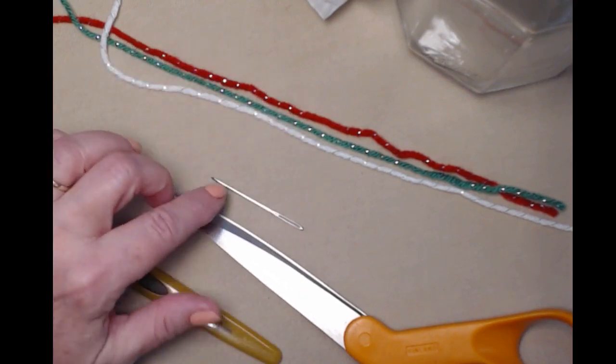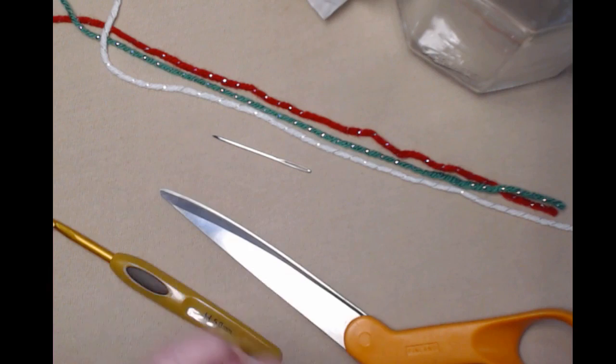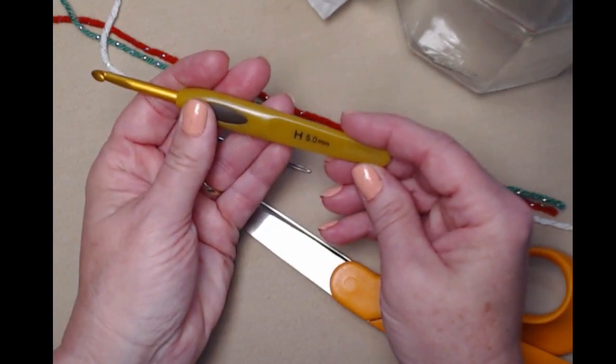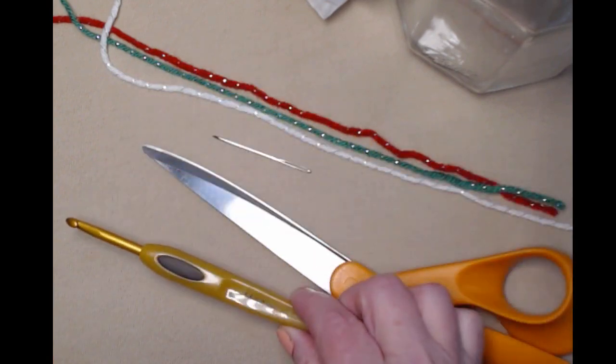You're going to need your needle for weaving in your ends — and we're going to have a lot of ends to weave in when making these squares. You'll need your scissors, and then we're going to be stitching with our H hook, which is a 5.0 millimeter crochet hook.